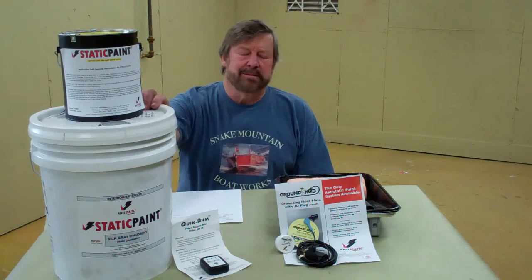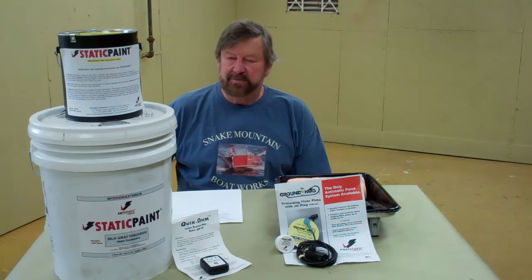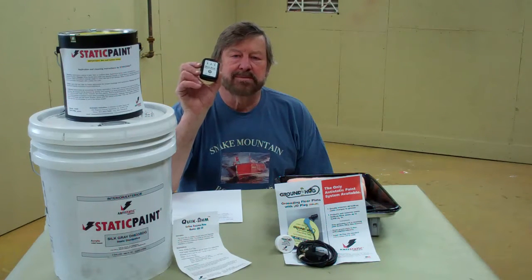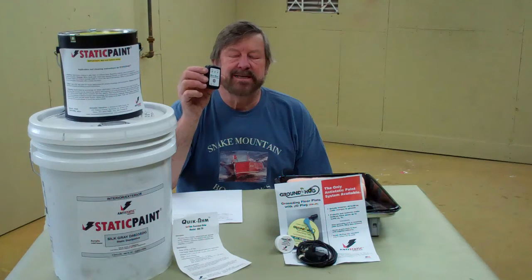RJ was online one day seeing what he could find, and he came up with a company that sells anti-static paint. They have a product that, when applied at a 10 to 12 mil thickness, completely eradicates the issues around the occurrence of static electricity. The process begins with this surface resistance meter, and I will do a series of tests and share those with you as I do them. It's this meter that tells us whether or not we have issues that can be dealt with using the static paint.